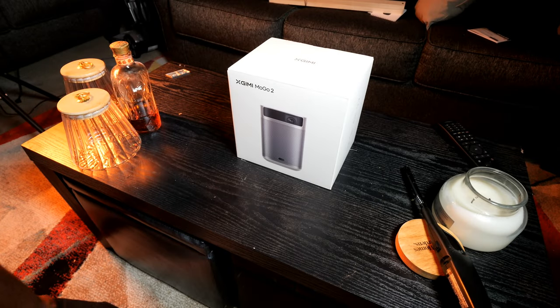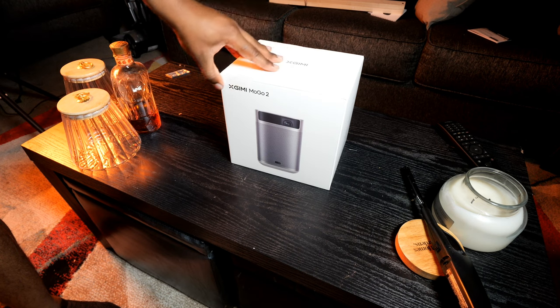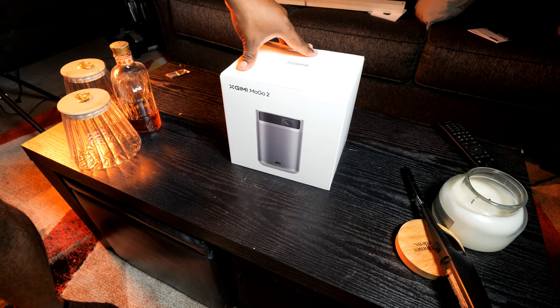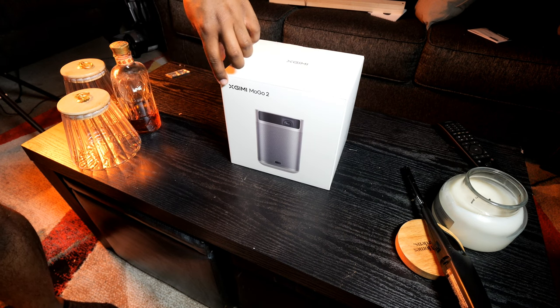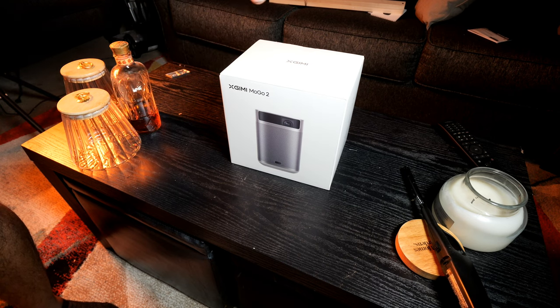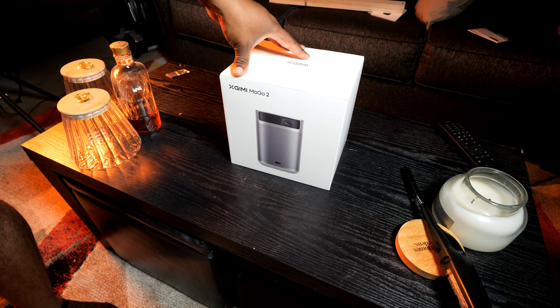Welcome back to the channel. We made some new friends at XGIMI — they have sent out their new release, the MoGo 2 portable projector. If you've heard anything about XGIMI, they are phenomenal in the projector world. They make some really high quality projectors and they sent this out for me to review for you guys.